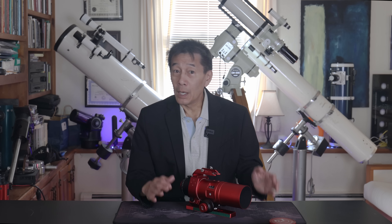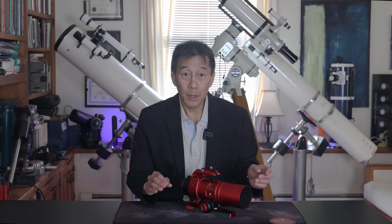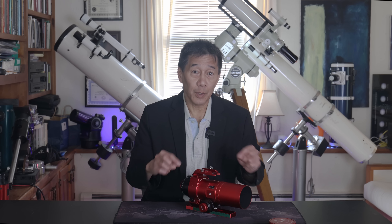This is a very popular model — $898 at the time of filming — and there are several of them within our club. As of the time of filming, there have been three versions of the RedCat 51: V1, V2, and this V3.